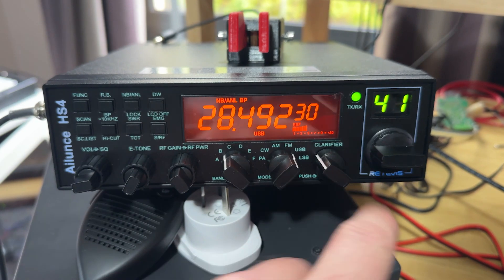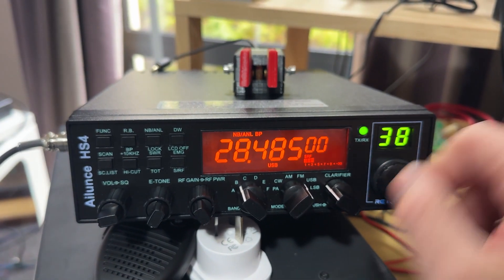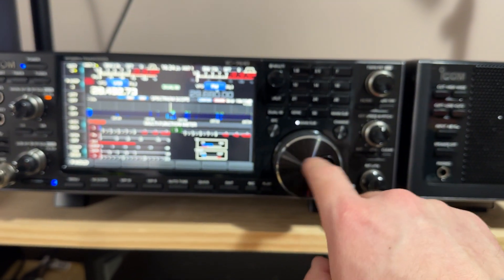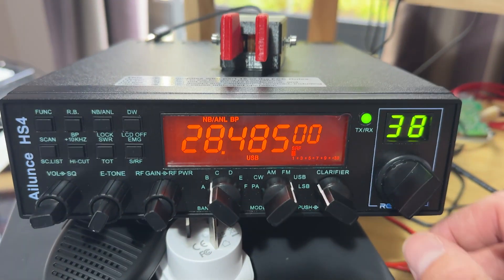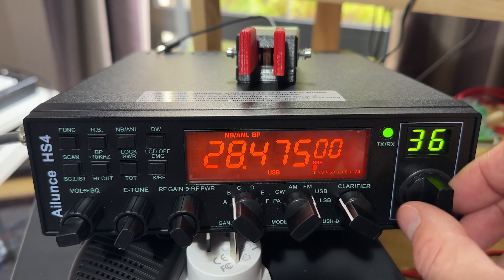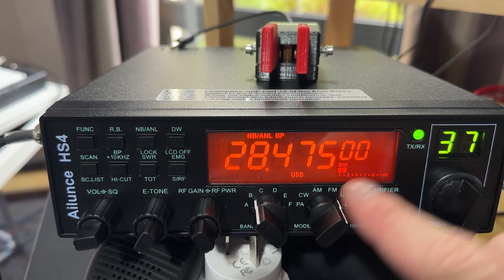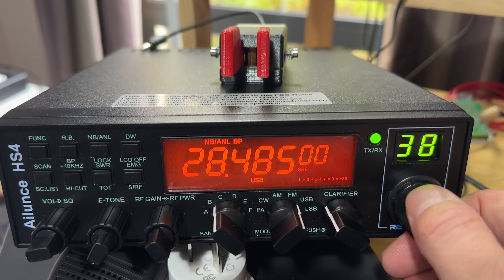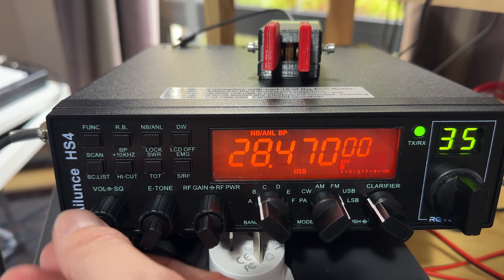One thing about these radios is they have this channel selector — they don't really have a tuning dial. It's not something where you can spin the dial up and down freely like on other rigs. This one has a channelized selector, and on this radio the channels go up and down in 5 kHz steps. Sometimes it can be a little bit erratic, and tuning around can be a little bit frustrating.